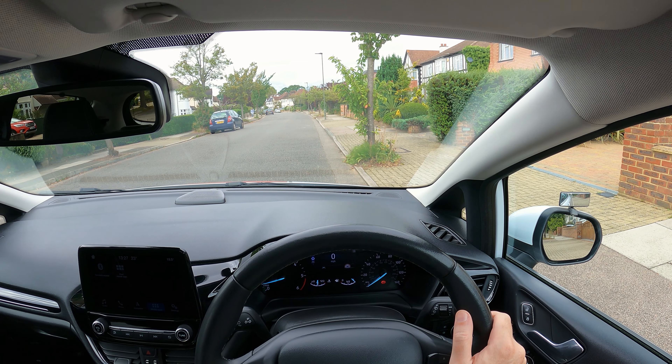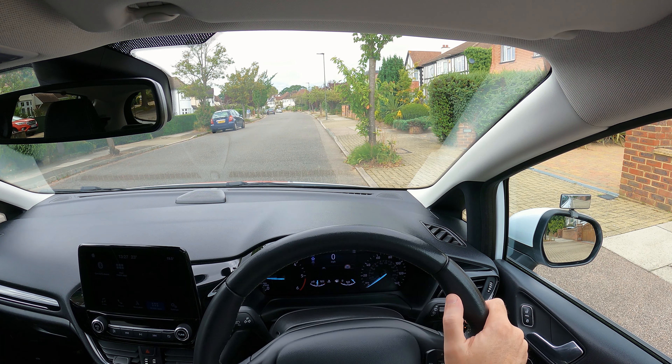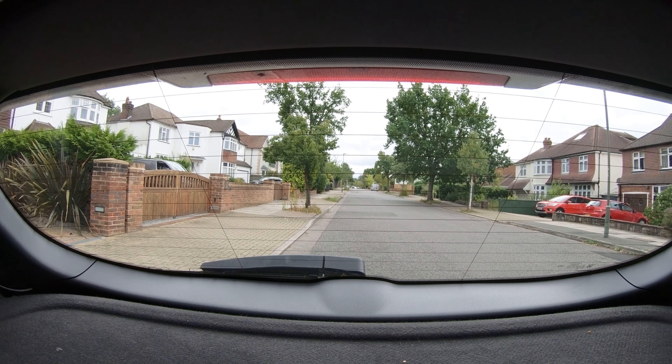Prepare the car to reverse. Check all around before moving, finishing by looking over your left shoulder through the rear window. Once it's safe, slowly reverse keeping the curb lined up with something on the rear window.